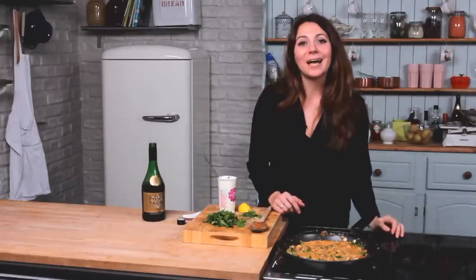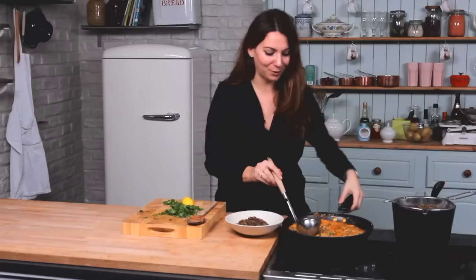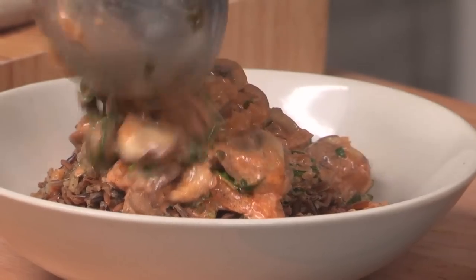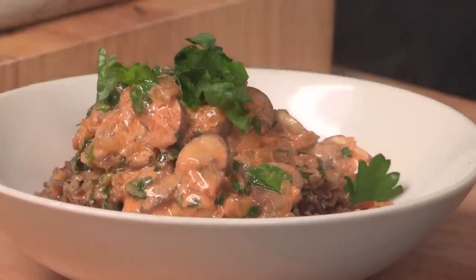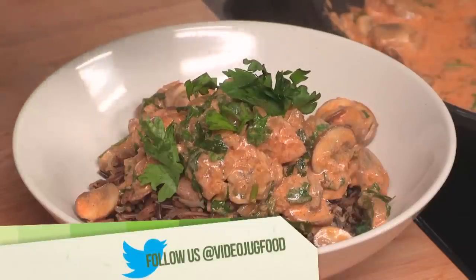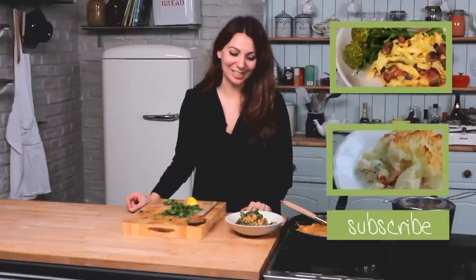If you like this recipe and you'd like to see more, please subscribe to the channel. Do leave us some comments too because we're always interested to see what you're doing with the recipes. We've taken this off the heat now and it's ready to serve up. I've got some wild rice that I'm going to serve it with, because I think it's a really nice flavor combination. All you need to do is ladle it into a bowl on top of the rice, add some extra fresh parsley and maybe just a squeeze of lemon juice. That's my mushroom stroganoff — I hope you enjoyed this reinvented classic and hope to see you again soon.